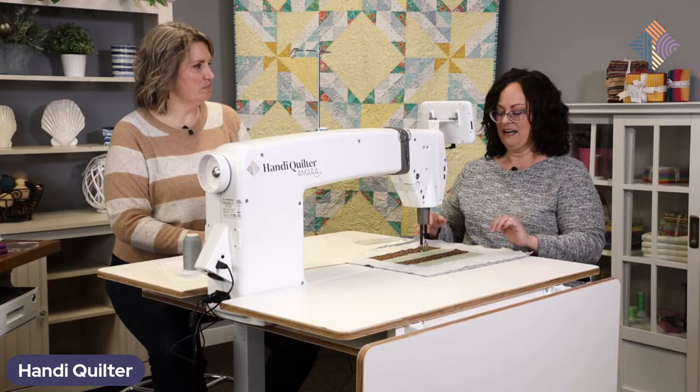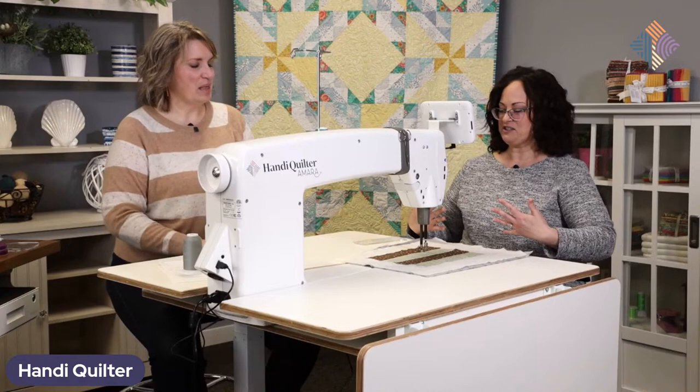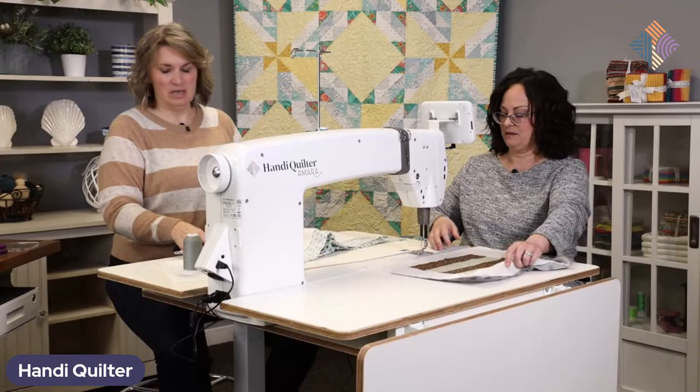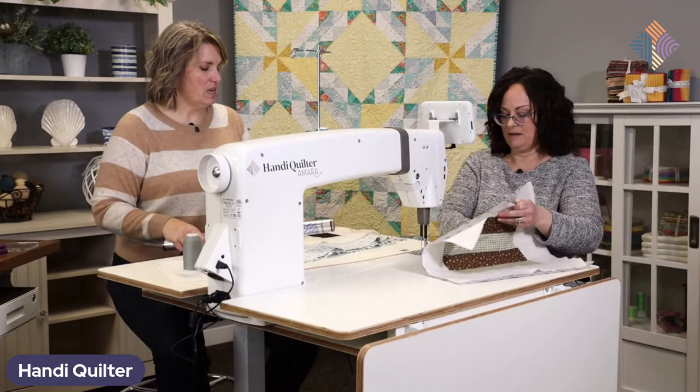Remember to take care of your posture while you're doing that too. So you've actually got a project that you're going to start on — let's pull this out and you're going to show us what you've got planned as far as the quilting goes, and then do a little bit of stitching on this one.